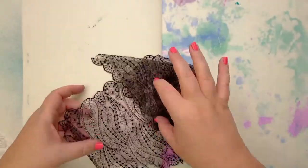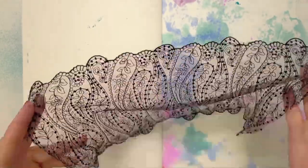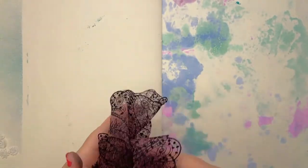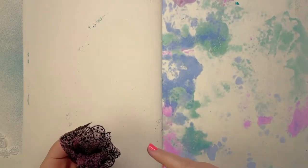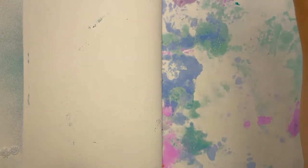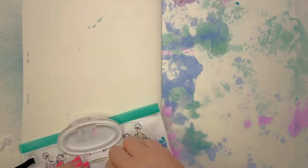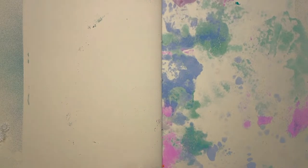If you've been using inks with laces, just remember to give them a little rinse out, because the next time you go to use them, whatever ink has been absorbed into the material will mix with whatever liquid you're putting on. So you'll get a colour cast, which can turn out fabulous, but can also make you go, why didn't I wash that out?